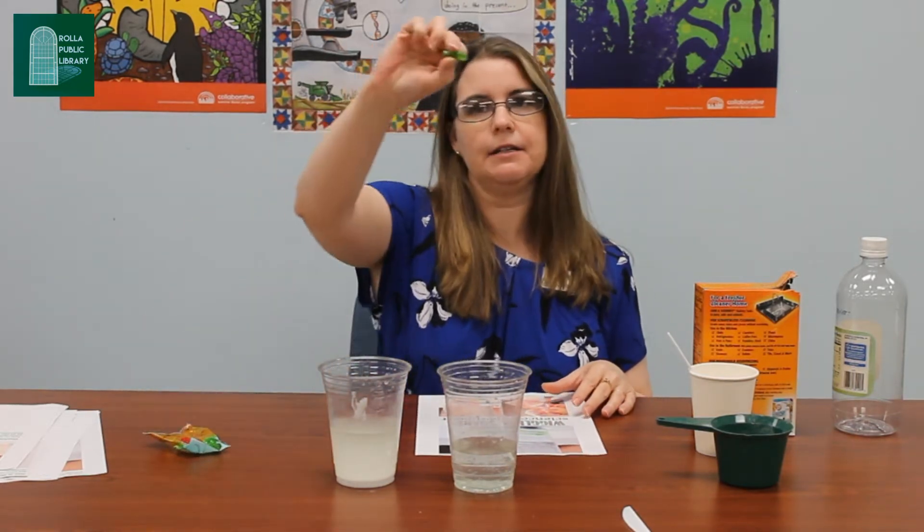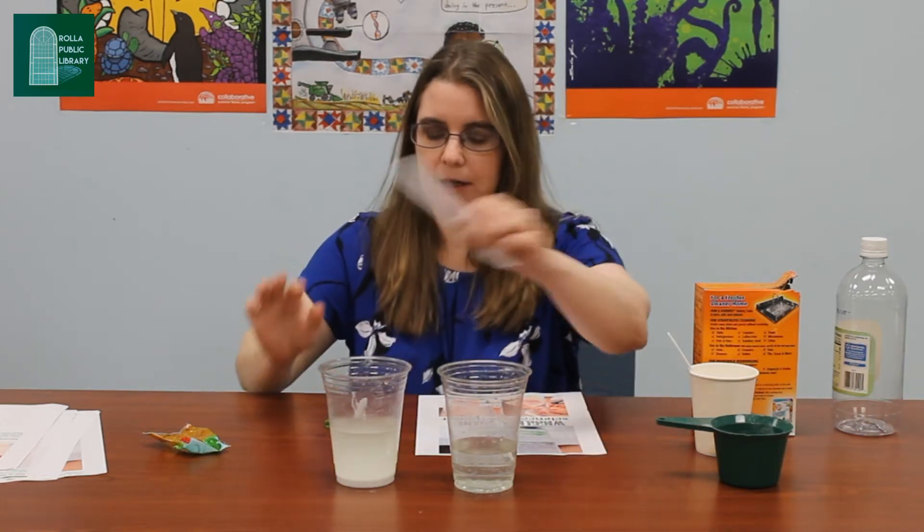I'm going to show you kind of how you guys are going to do it. Everything will be in your grab-and-go bag so don't forget to pick them up. So what we're going to do is we're going to have gummy snakes and I want to take them and cut them in half.